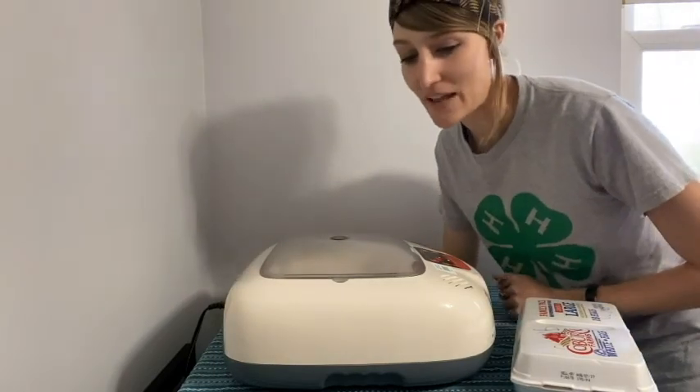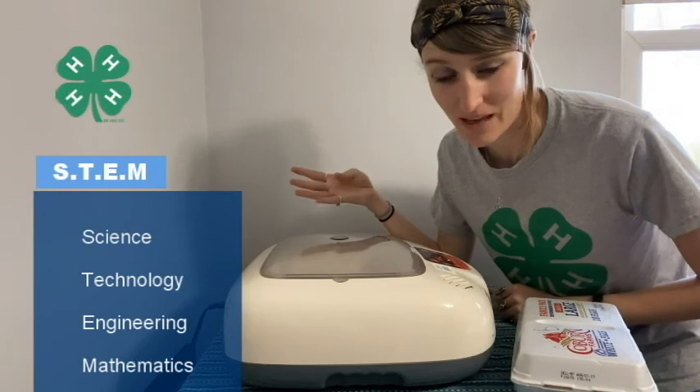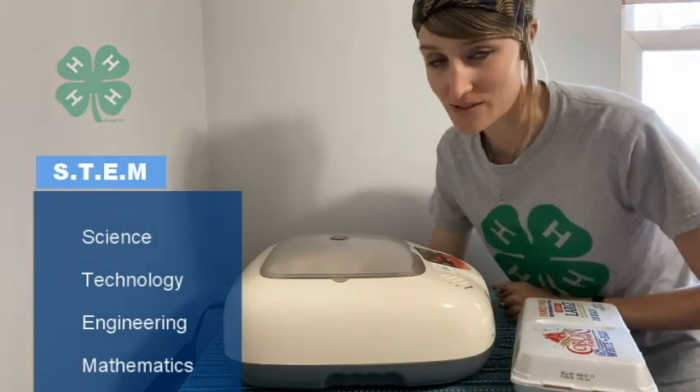Hi everybody! Welcome back to another STEM video. STEM, of course, is science, technology, engineering, and mathematics, and today we're going to be doing some science with chicken embryology.